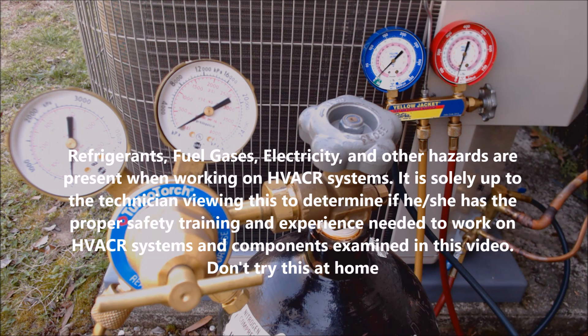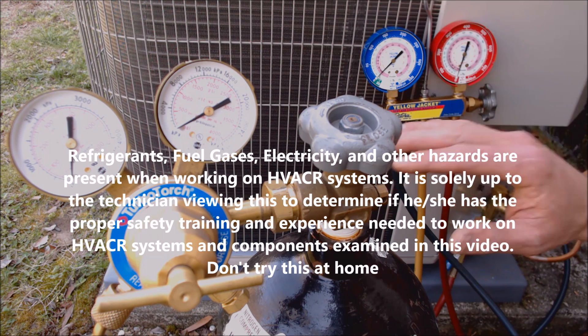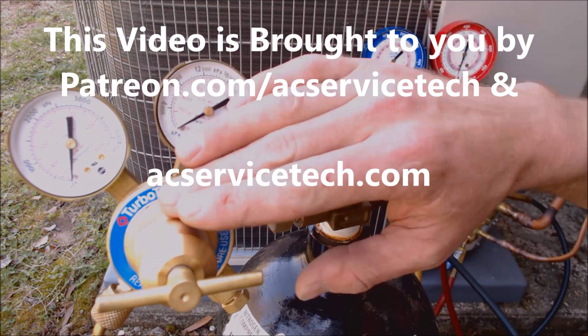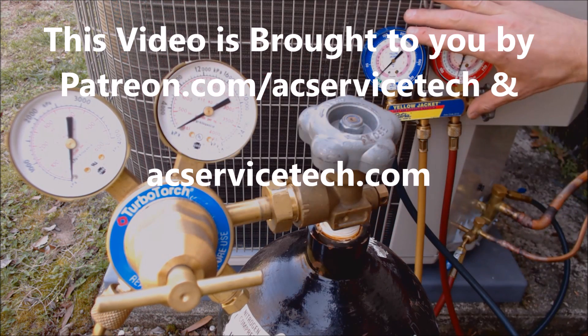Hey guys, this is AC Service Tech and today we're going over how to pressure test an air conditioner. We have our bottle of nitrogen, our regulator, and our gauge set.